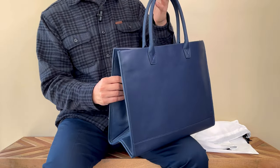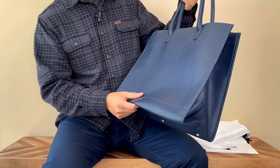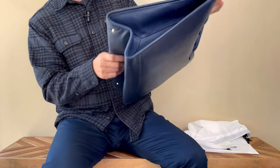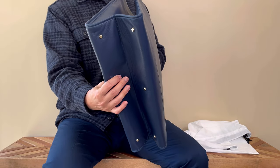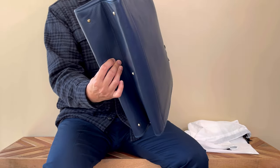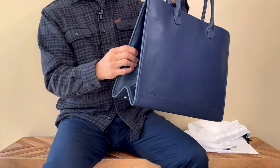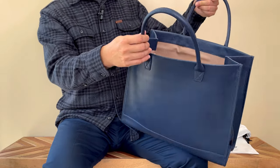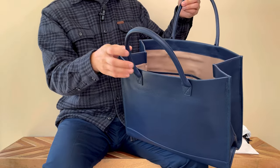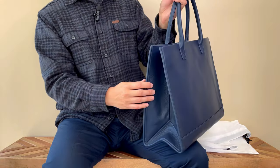Although this looks like a structured tote, the full grain leather feels really soft and supple, and the grain looks nice. Except I'm not sure I like that they folded it at the bottom — you can count the wrinkles — but it should be fine. The only glazing I'm seeing is on the handle, so other than the handle, the other parts of the bag have no glazing.